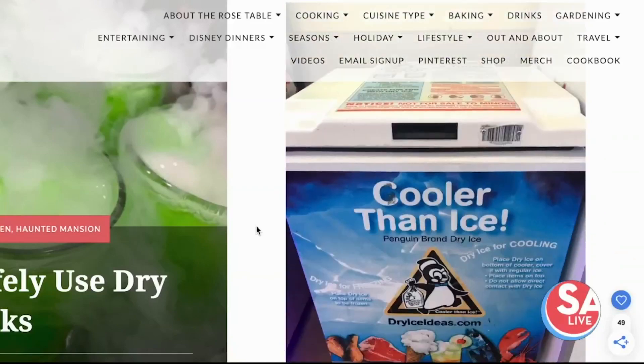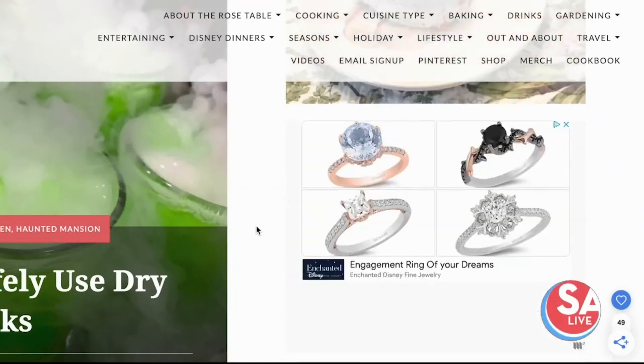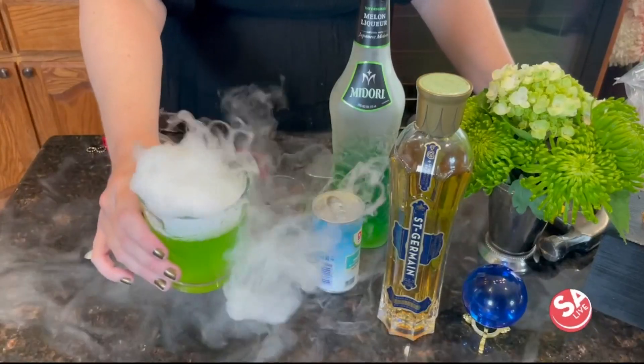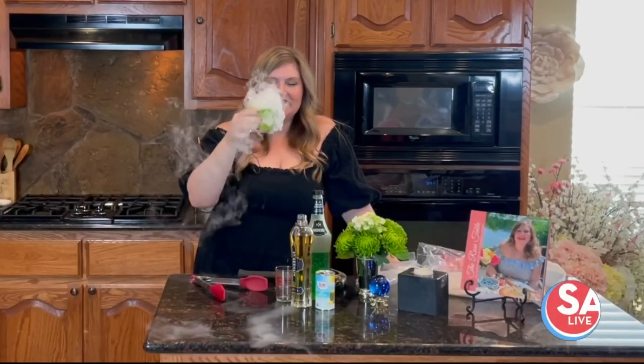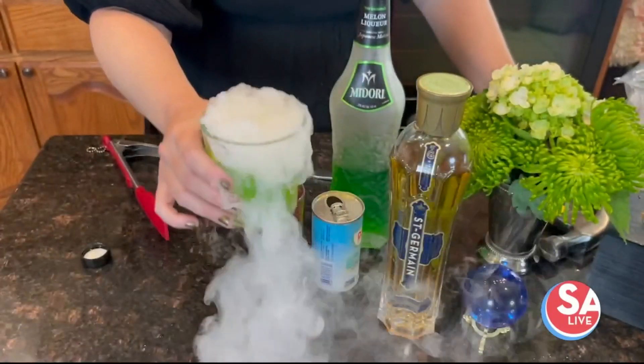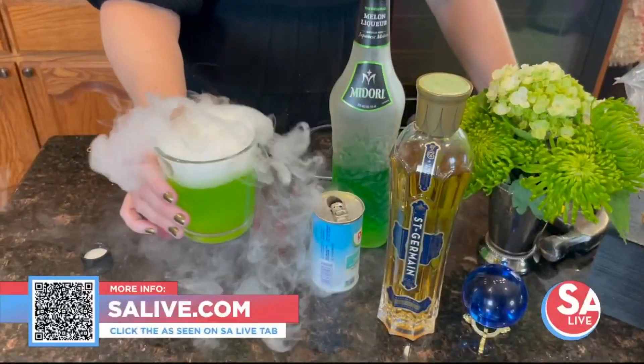And then I've got some dry ice here. If you have not ever used dry ice before, I highly recommend reading the How to Use Dry Ice Safely article on therosetable.com. I'm just going to use tongs to grab a chunk of dry ice and wait for the magic to happen. Are you ready? It gets me every time — how magical is that? Now that is a Haunted Mansion cocktail! With this, you have about 10 minutes of this fabulous spooky smoking effect. You can see the dry ice actually drops to the bottom of the glass, and after the smoke evaporates, your dry ice should be fully evaporated. You can always lift the glass to make sure, and then it's ready to go. What I love about this too is that the dry ice super chills your drink.